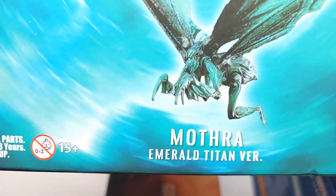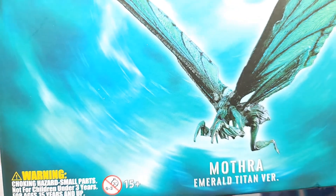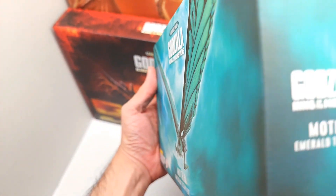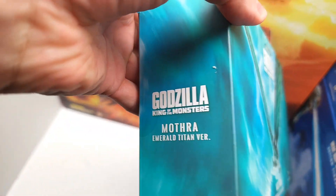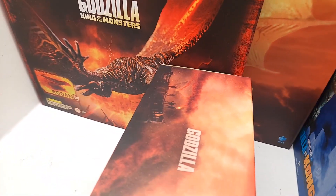From the same movie we have the Exquisite Basic of Godzilla: King of the Monsters — Mothra, the Emerald Titan version. I haven't looked online but I'm assuming there's also one with Mothra in her normal colors, which would be cool to find as well.